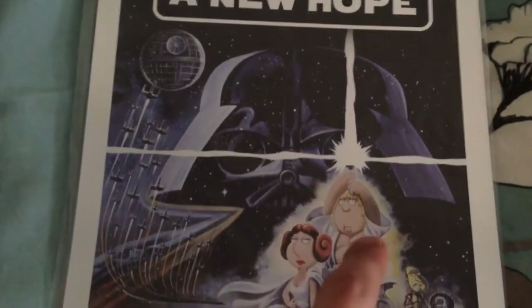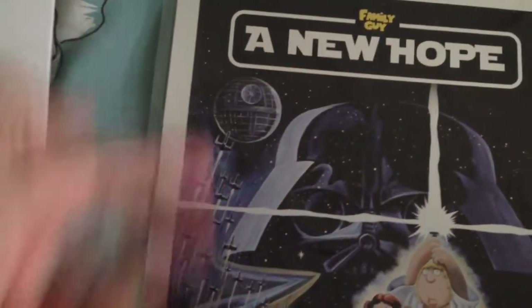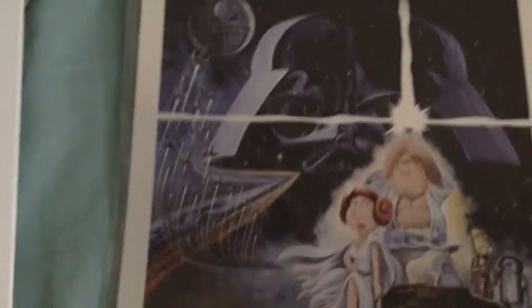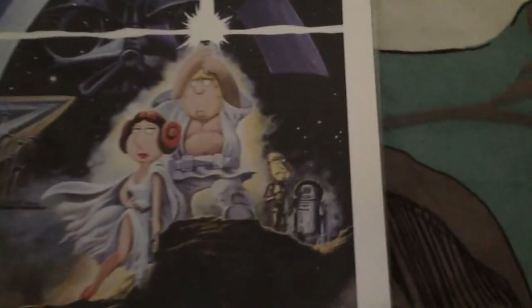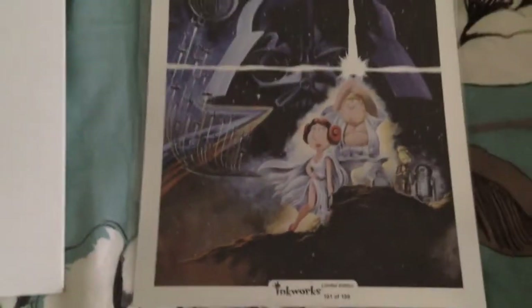You can see Stewie and Darth Vader, you've got Chris, you've got Lois, one of those weird Star Wars galaxy universes — I'm not so sure, I don't really follow Star Wars. There you've got Quagmire, you've got R2-C3 or whatever, Cleveland. I don't know much about Star Wars anyways.